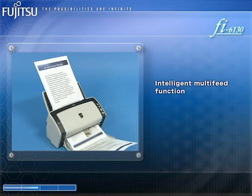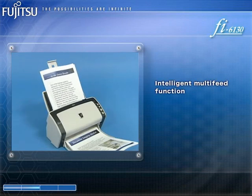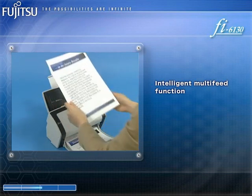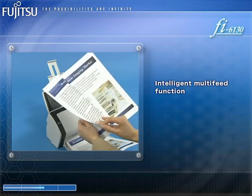Furthermore, the FI6130 is equipped with an ultrasonic multi-feed sensor that detects when two or more documents have been simultaneously fed into its ADF.